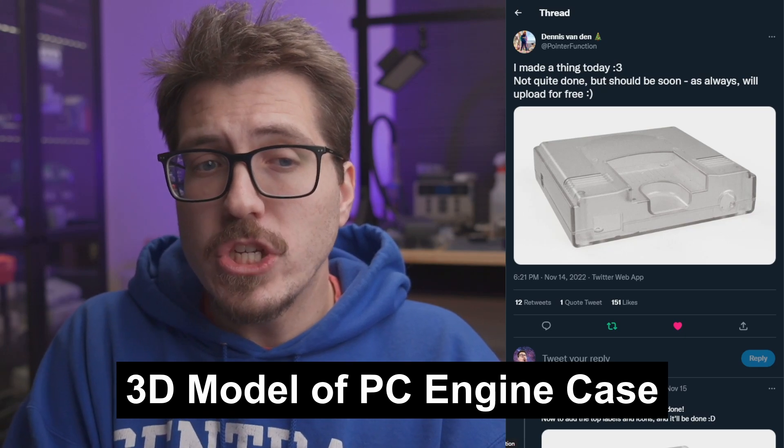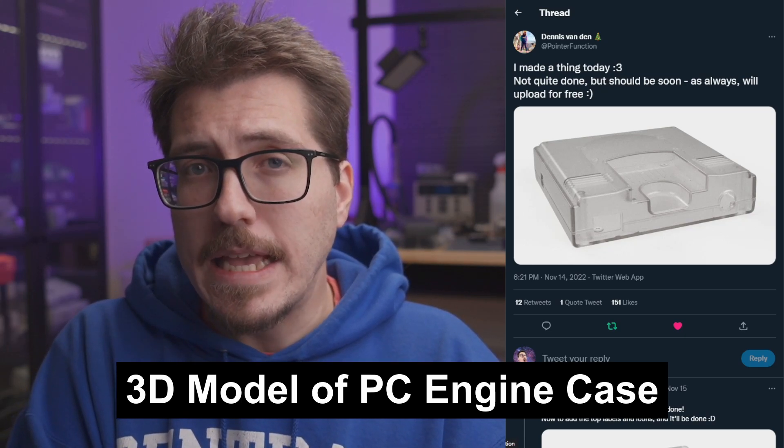Next up this week, Pointer Function is working on a 3D model for a replacement case for the PC Engine. He's also been working on a Core Graphics 1 and 2 replacement, since those cases are in a similar form factor. This is going to be pretty awesome if you want to 3D print your own replacement case for the PC Engine or the Core Graphics. If you have a resin printer and can print in clear resin, you might even be able to make a transparent one that looks like the rendering shown. The PC Engine and Core Graphics are some of the only consoles I can imagine easily 3D printing with a normal size printer.